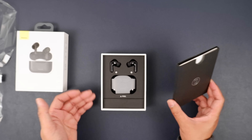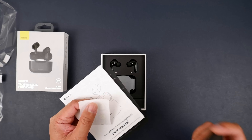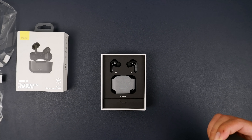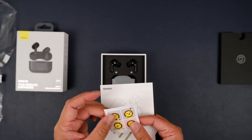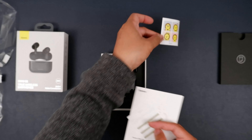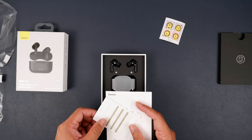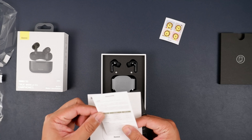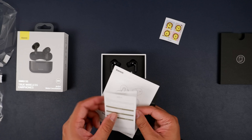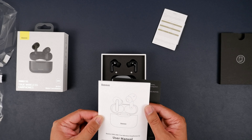I'm impressed by this packaging — it's great. Alrighty, what do we got here? We got some funny looking stickers of an anime-style lion, I would guess. This is a warranty card and manual.